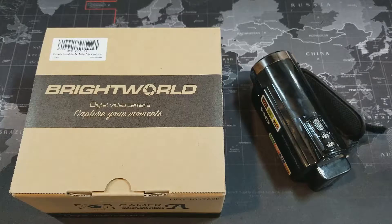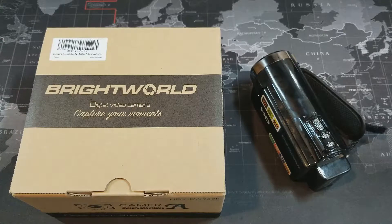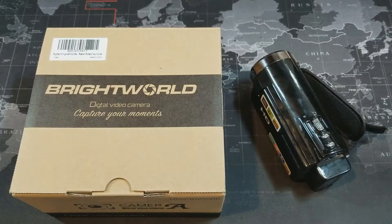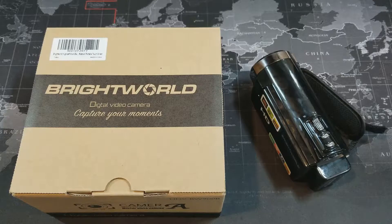Hey, what's up YouTube? Down Smartphone Guy coming back at you with another video. Today we're gonna take a look at a digital video camera — yes, these things do still exist, other than the ones on your smartphone. This is a budget-friendly digital video camera that you can pick up on Amazon for $99. I'll leave a link in the description if you're interested.